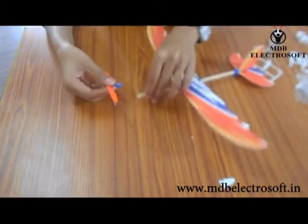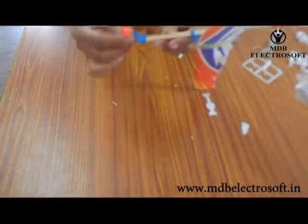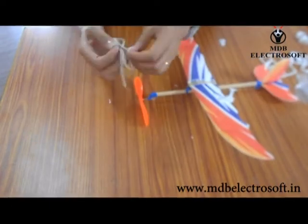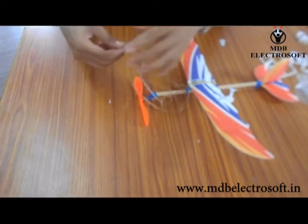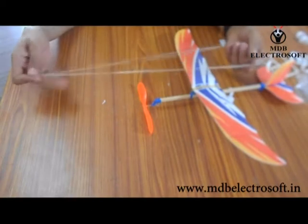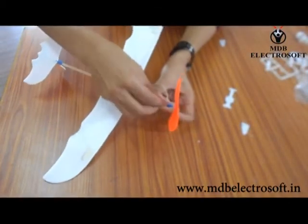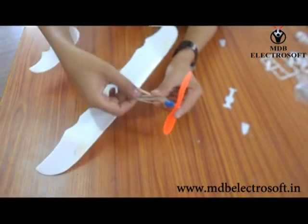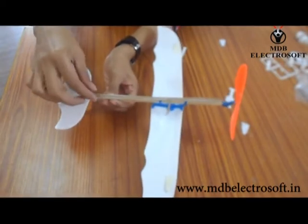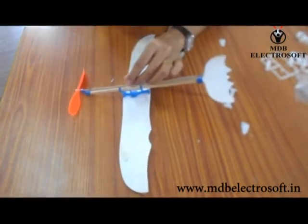Now take the propeller holder and insert the stick into it. The hook should be on the downward direction as shown in this video. Now take a big rubber band, hold it from both ends, and tie a knot. Twist this rubber band and hook it in the hook from the other side of the aeroplane. Take the other end of the rubber band and hook it on the last hook of the aeroplane. Any extra rubber band can be cut off with a cutter.